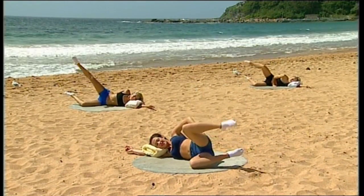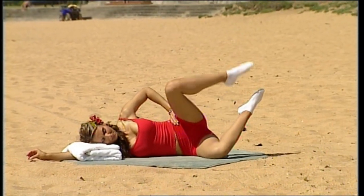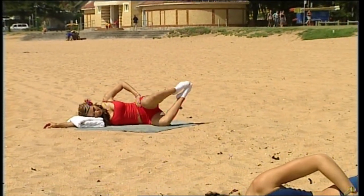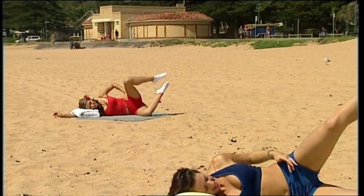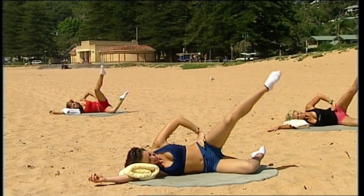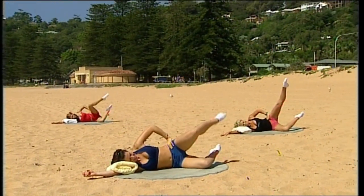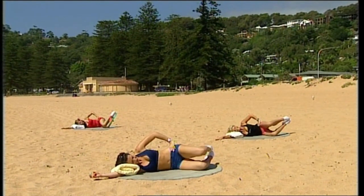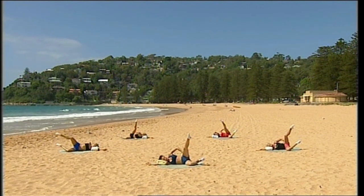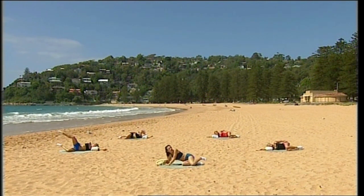Last section: lift, lengthen, touch and down. Try to get a really nice extension. Continue for ten repetitions — you're nearly there, I promise. Three more: up, lengthen, touch. Last two. One more: up, reach, touch and relax. Give it a bit of a massage and let's sit up and stretch that out.